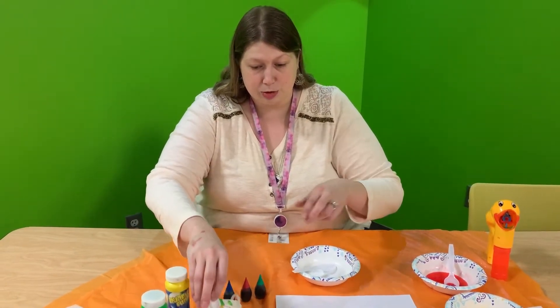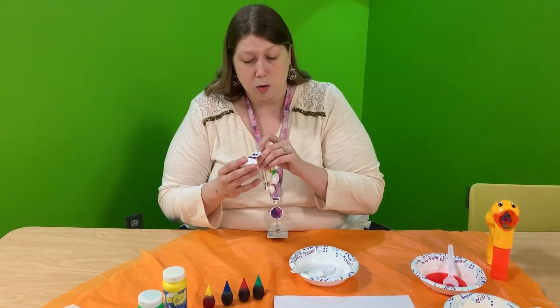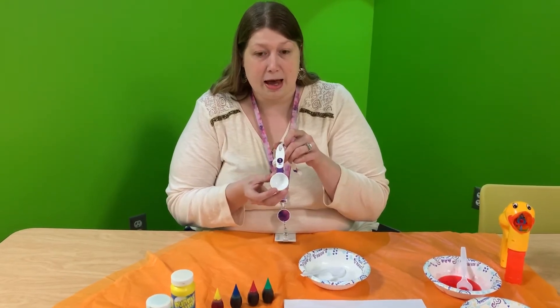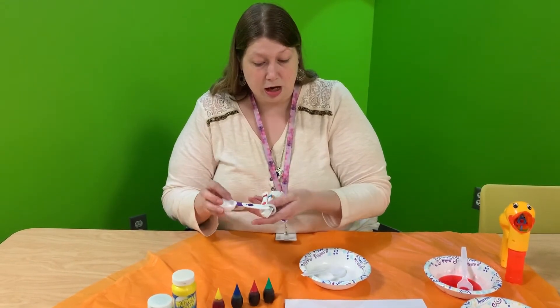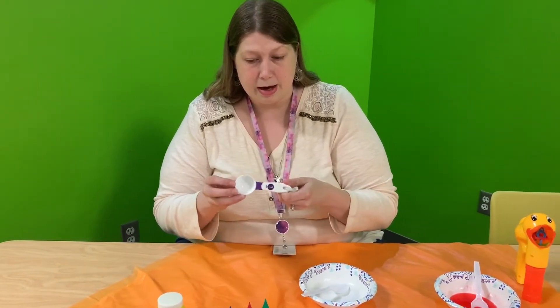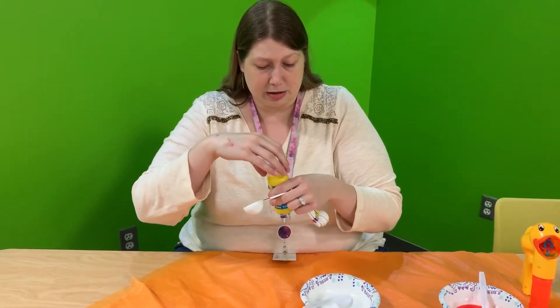We needed a tablespoon. Now remember, a tablespoon is TBS or TBSP. The spoons I'm using today just say TBS, and I love that they're color coded, so I know that the purple one is the one that I would like. So we're going to have one tablespoon of the bubble mix.